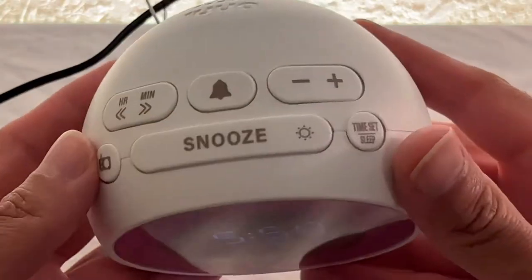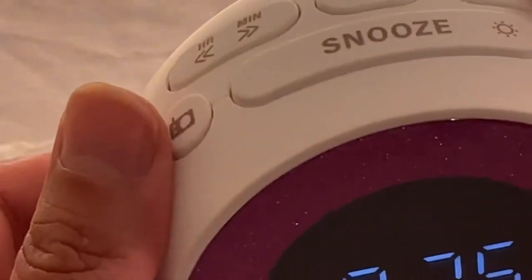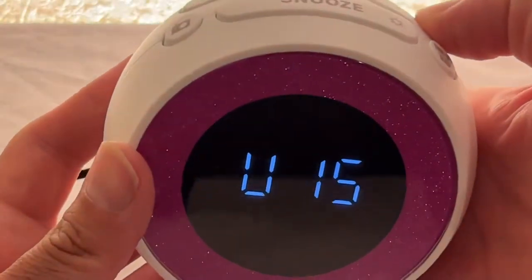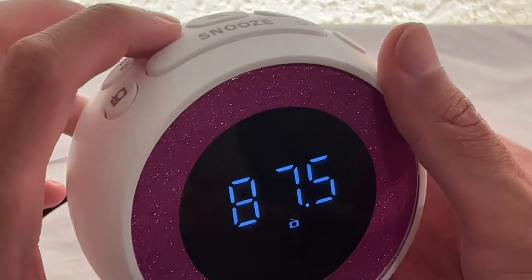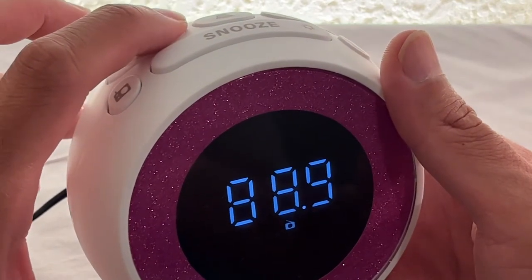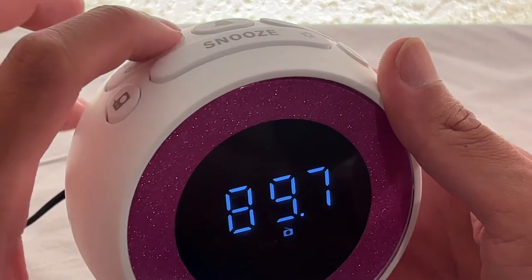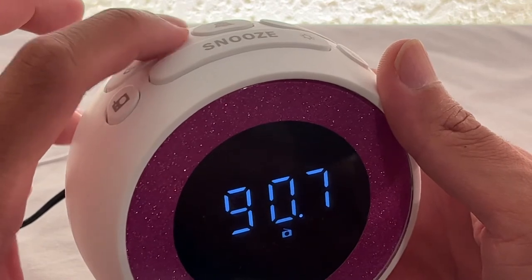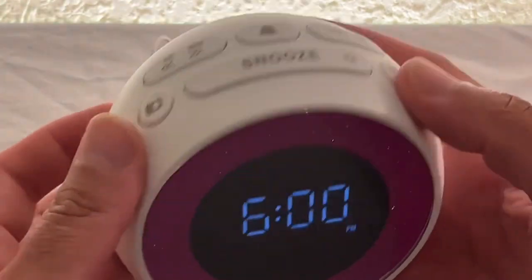Let's check out the radio. This knob controls the volume — 15 is the maximum. This other control handles the tuning. If you press and hold, it'll scan and select a station automatically. I'll turn that off — I don't want to get a copyright infringement.